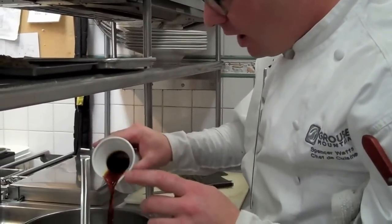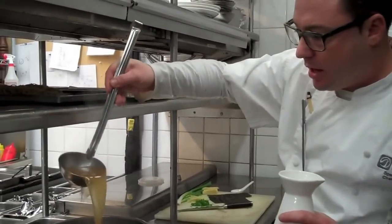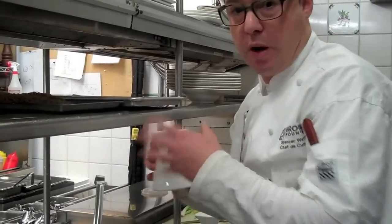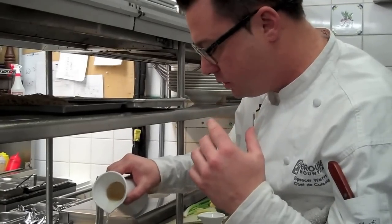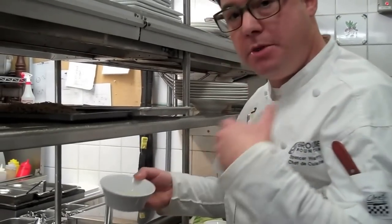Soy sauce for the soul — I do it by color. You're going to have to taste like a madman, but you get that light golden brown color. This is rice wine vinegar — it's going to give it body and punch. Just a little bit of vinegar because you don't want a sour soup. And then just a little bit of mirin for the sweetness.